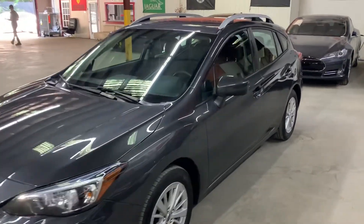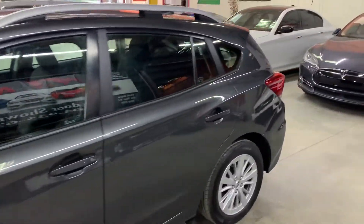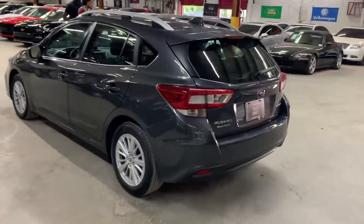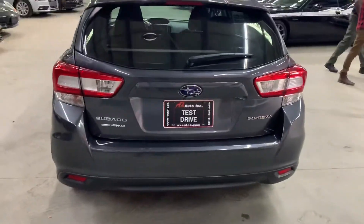Hello guys, it's AX Autos here from Atlanta, Georgia. Today I'm going to be showing you around this nice 2018 Subaru Impreza, as you see here in gray. I'm going to give you a quick tour around it and then we'll go inside and check out the interior. This is the 2018 Subaru Impreza all-wheel drive, as you see right there guys.